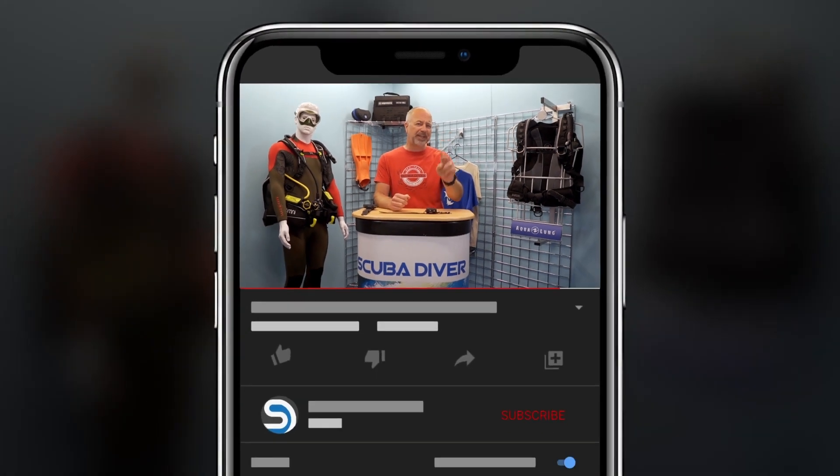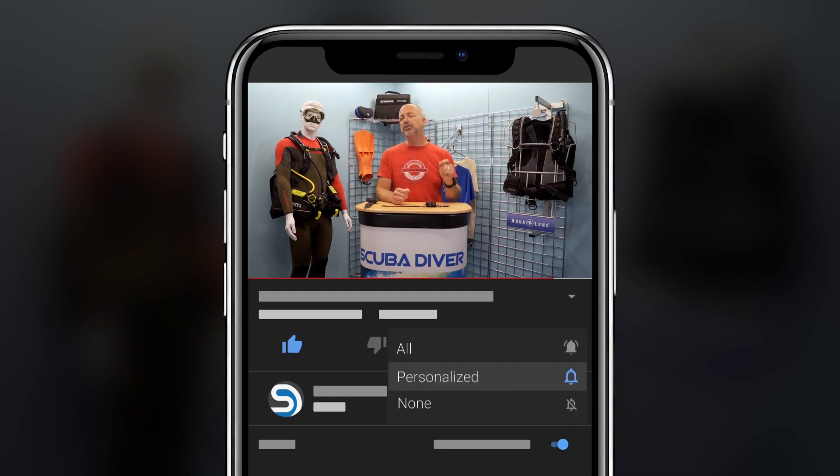For those here for the first time, my name is Mark, I am the Editor-in-Chief of the Scuba Diver Media brand, and welcome to the Scuba Diver YouTube channel. Before we get into this latest video, take two seconds, hit that subscribe button so you don't miss out on any of our future content, and remember to ring that bell so you get a notification of the latest releases.